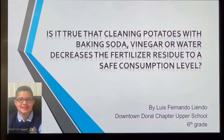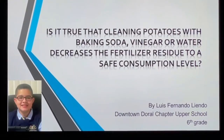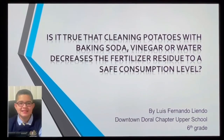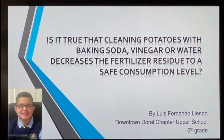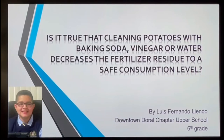I would like to begin by saying my problem statement: is it true that cleaning potatoes with baking soda, vinegar, or water decreases the fertilizer residues to a safe consumption level? I would also like to mention where I got this idea — it was when I was watching the news with my parents and I saw many people getting diseases such as cancer because of the level of fertilizer in their food.